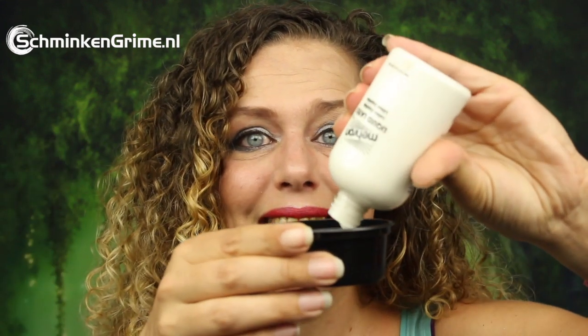First let's get the latex in the cup so I can work with it. To get the latex on my skin I am using my spatula. I know a lot of people use foam sponges — those foundation sponges — to put the latex on the skin. I think it is easier to use a stainless steel spatula, but that is a personal preference. Don't use your good makeup brushes because if you get latex in them it is very hard to remove and you probably need to throw your brushes out at the end.